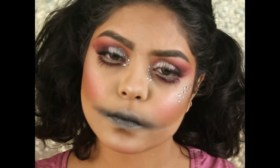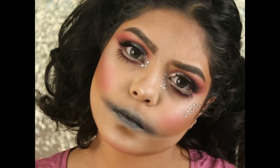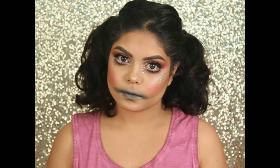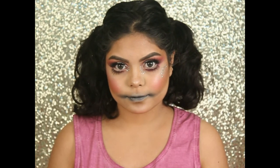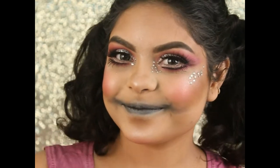And that's it! I applied some false lashes and some stones around my face to make it more glamorous. That's it for today's video — I hope you enjoyed it. If you did, don't forget to give it a big thumbs up and subscribe to my channel if you haven't already. I'll see you in my next video — till then, take care, bye guys!